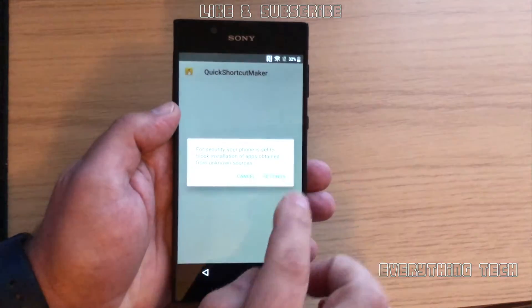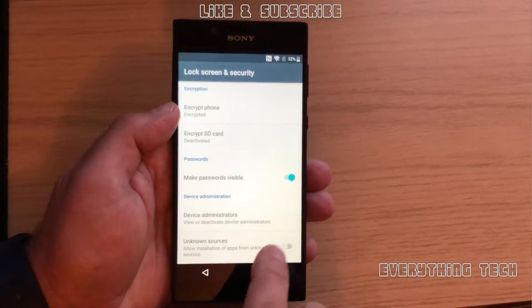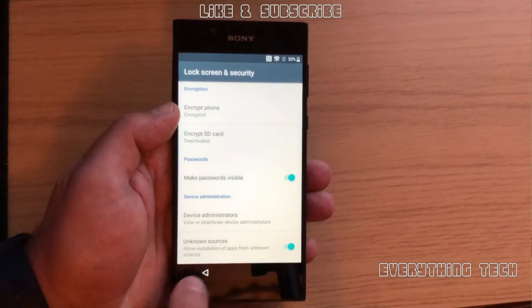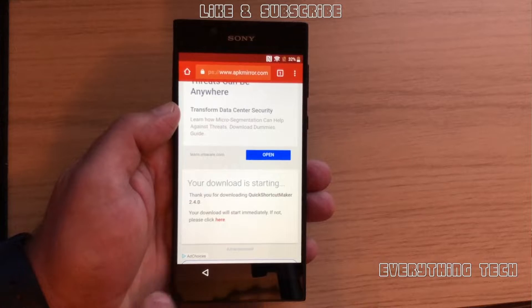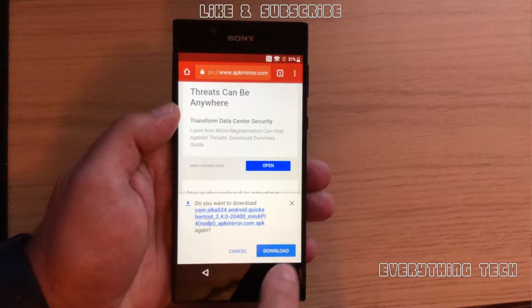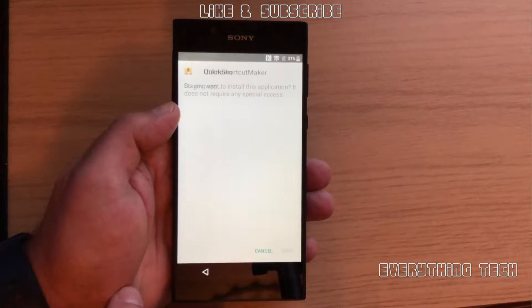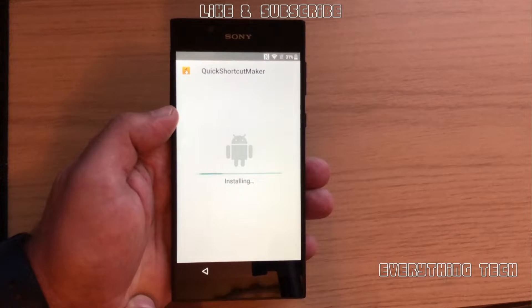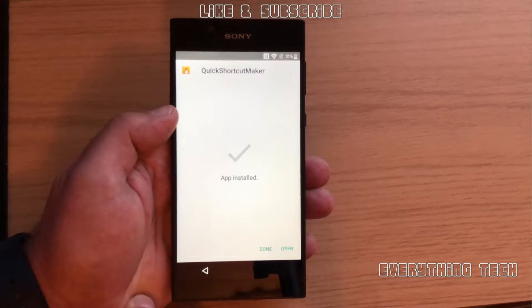Now you need to change some settings. Click on Settings and you'll see Unknown Sources — select that and click OK. Then go back. You'll probably need to click the download link again. Click here where it says 'click here', then click the link and install it. You only need to do this because everything is switched off while FRP is on, so you need to enable everything. Click Open.